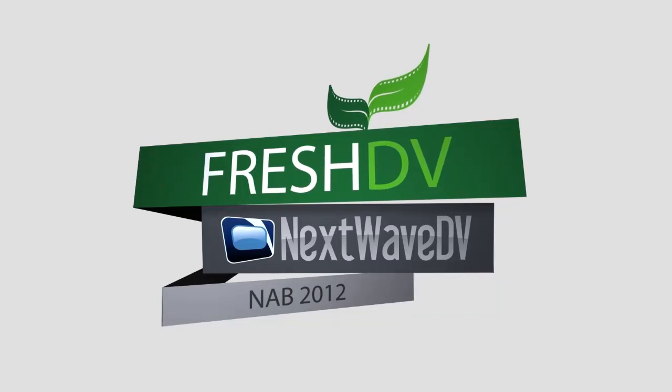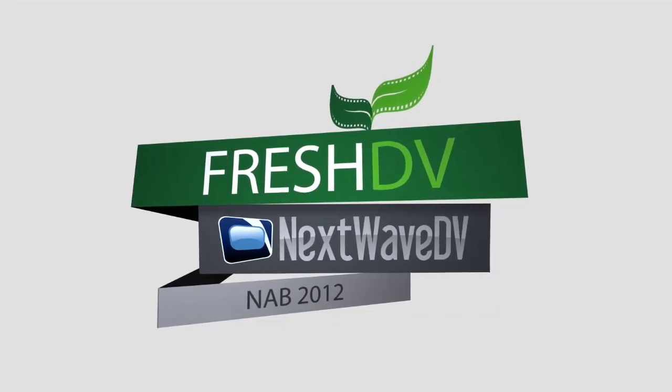Thanks so much, Trish. You're so welcome. Where can people go to find out more information? They can go to PRG's website or PRGTrueColor.com. Stay tuned for more coverage fresh from the floor.